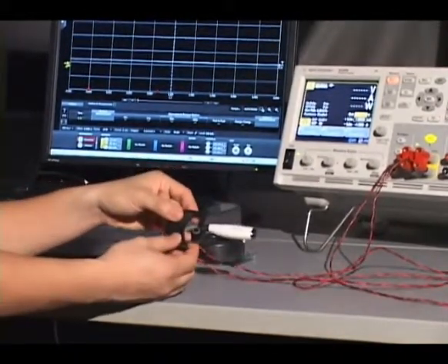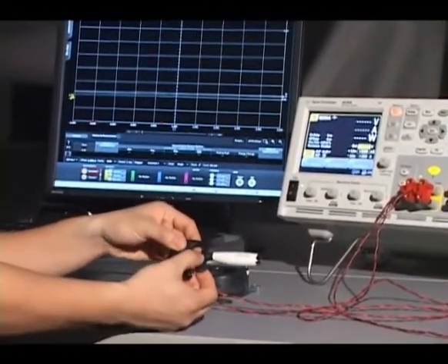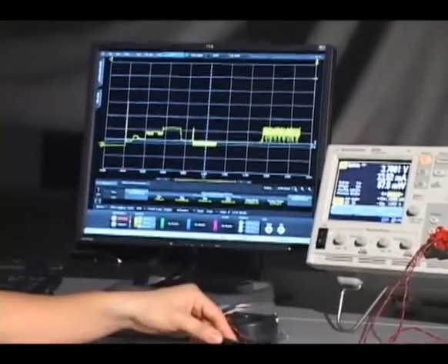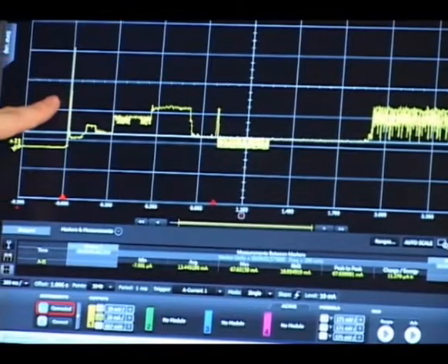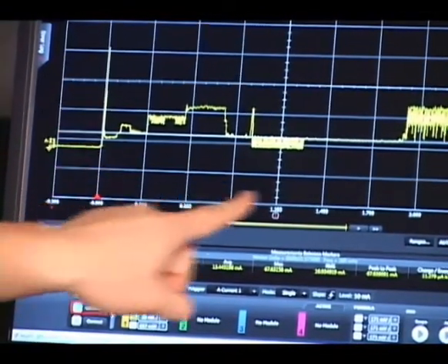I'm going to go ahead and turn on this Bluetooth and let it pair with my smartphone. On this screen, you will see the current characteristic that occurs when the headphone is turned on. As you can see, at first there's an initial spike of over 40 milliamps, then it settles after that.